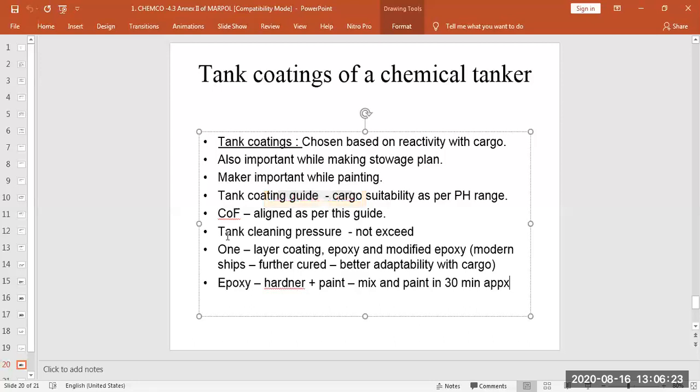These tank coatings are generally a single-layer coating — unlike normal deck paint where you apply primer, first coat, and second coat. There are different types: epoxy or modified epoxy. Modern ships use modified epoxy, which is further cured with additional curing agents, giving it better heat resistance and better adaptability with cargo. For epoxy, you mix the hardener with the paint and must apply it within approximately 30 minutes, otherwise the paint starts degrading and will not stick to the metal.